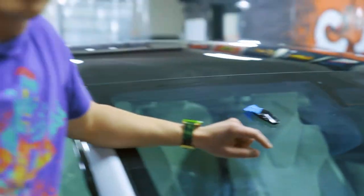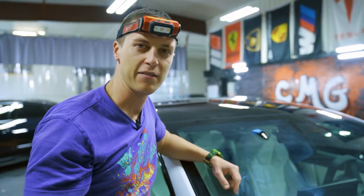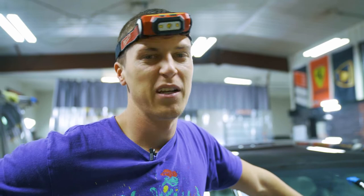So I lose a lot of keys, so this way I put some tape on it so I'm not going to lose the key. Life hack. But I still lose them, so.